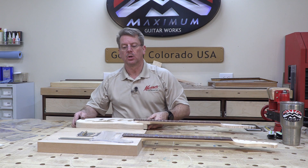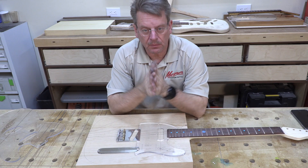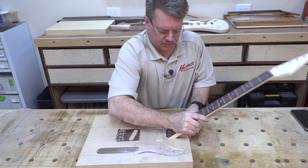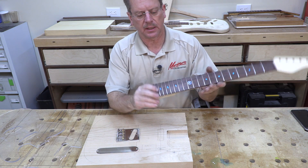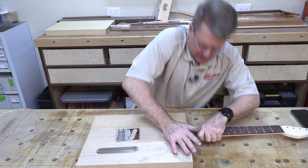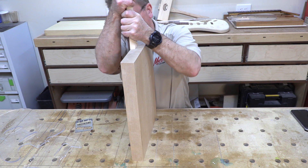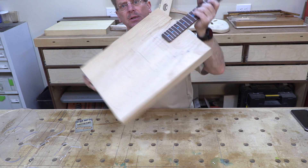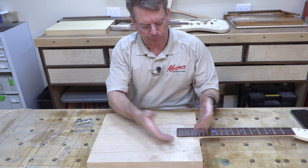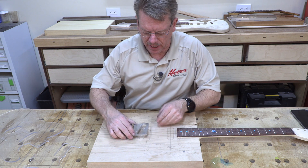We've got some catching up to do with the Telecaster. Last episode we basically focused on doing the neck pocket — getting it done for a perfect fit for the neck we created for this particular body. It is a really nice fit, nice and snug all the way tight in that joint. We'll end up loosening it up a little bit after we apply finish to the neck, but I'd rather loosen it up as we go and have it snug the entire time.